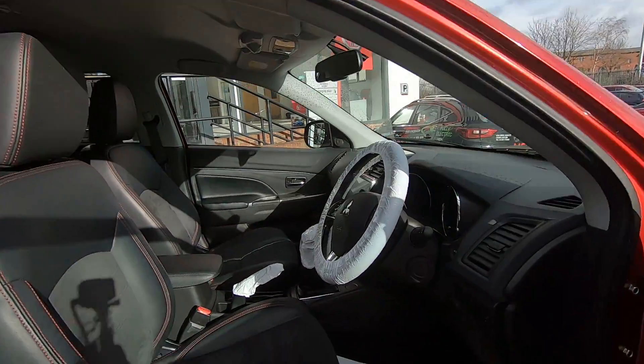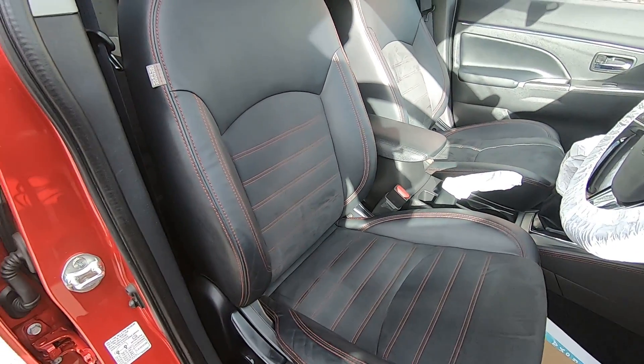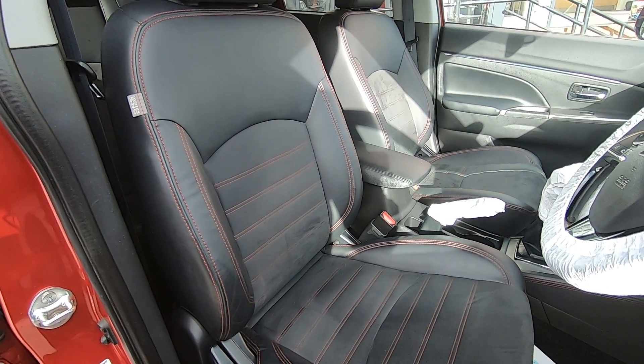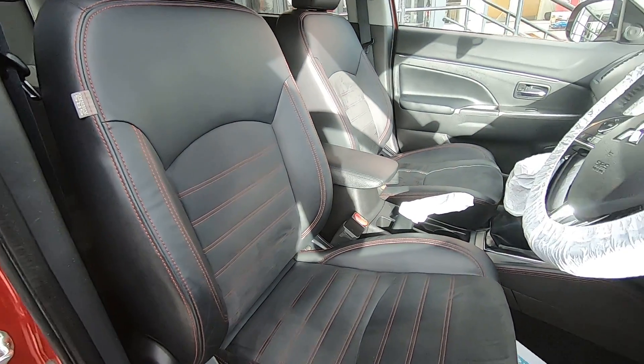As you can see, we've got a half leather interior with Alcantara, so it's a nice suede finish. Basically in the winter it's not going to be like a full leather car and too cold on your back, and in the summer it's going to absorb a little bit of heat as well — best of both worlds really.